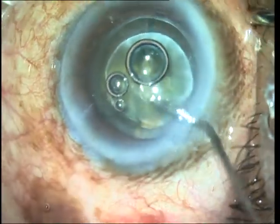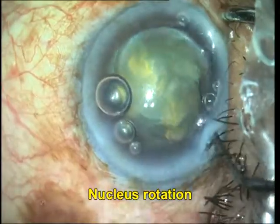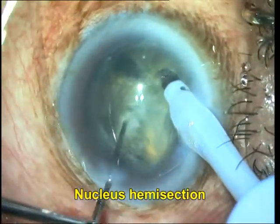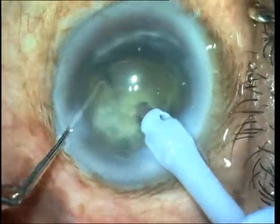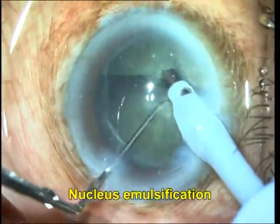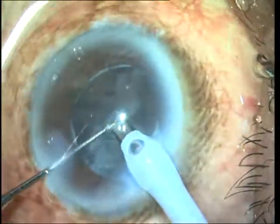Hydrodissection is then done and the nucleus is rotated. We already have the nucleus fragmented, and therefore the hemisection of the nucleus becomes much easier with the phaco probe. These segments are then brought out and emulsified one after the other.